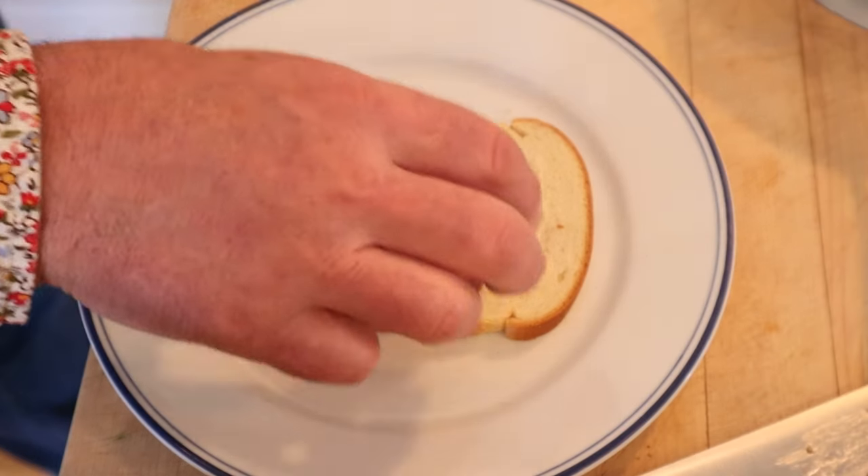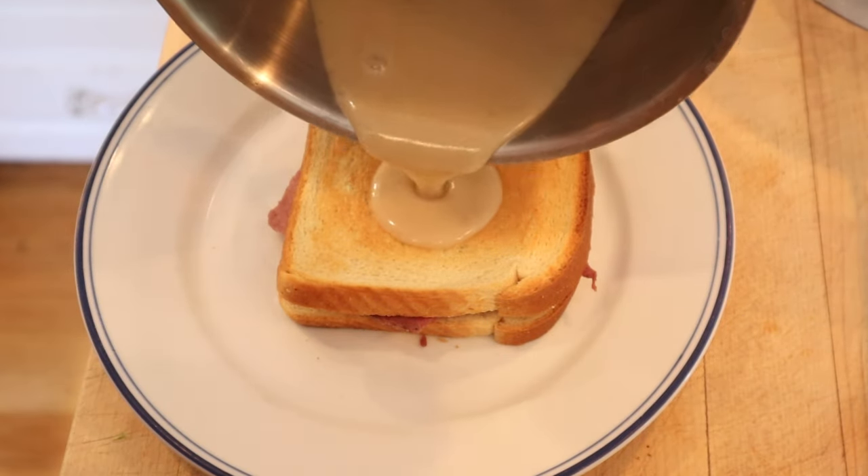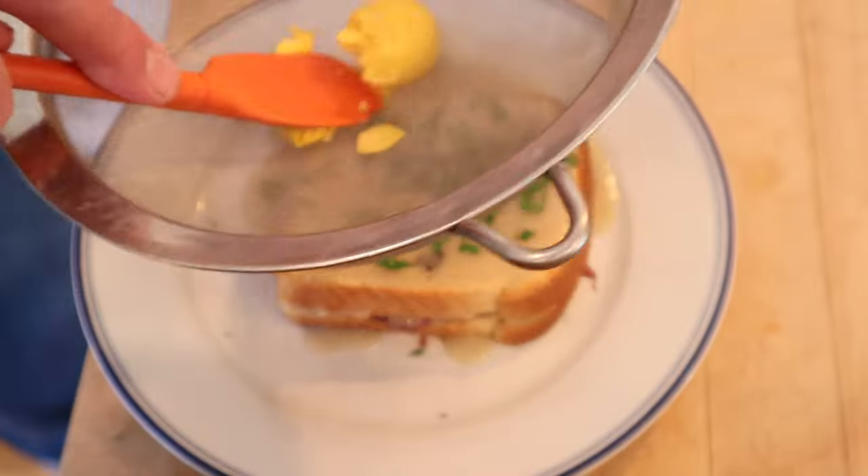Now on to the untoasted side: thinly sliced beef. Top with a piece of toast. Top with our mushroom sauce. Sprinkle with parsley, and of course, sieved egg yolk on top.